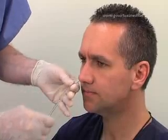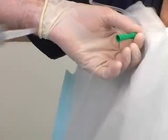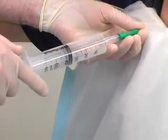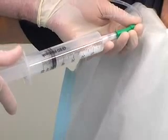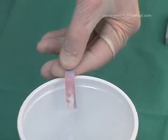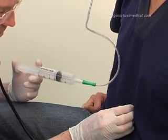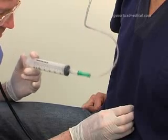Continue to insert the tube until the predetermined length has been reached. Confirm the position of the tube by aspirating on it with the Tumi syringe and checking the pH of the contents. The contents should turn the blue litmus strip red. An alternative method of confirming the position by listening over the epigastrium for a bubbling or gurgling sound while insufflating air through the tube is falling out of favor as it is not very reliable.